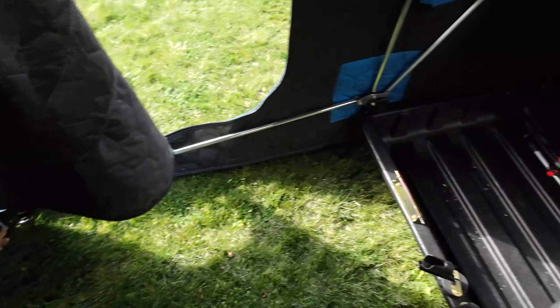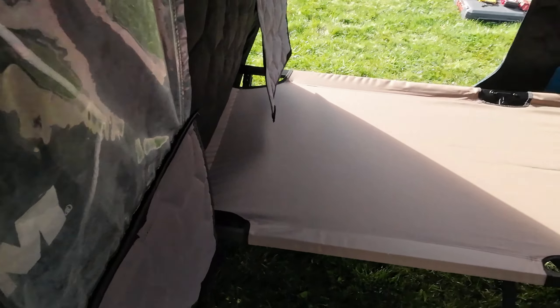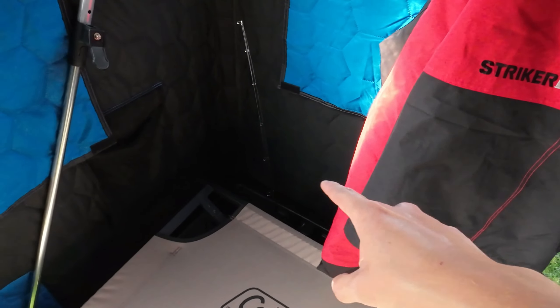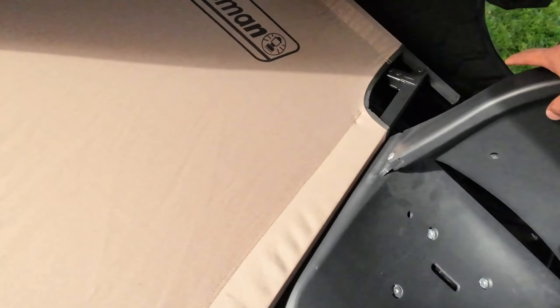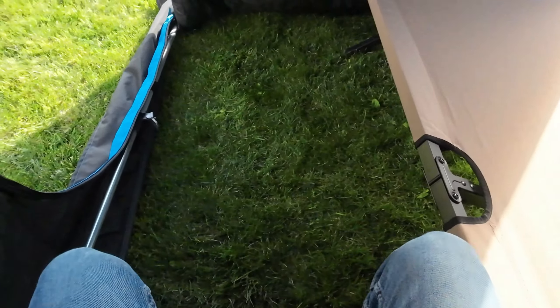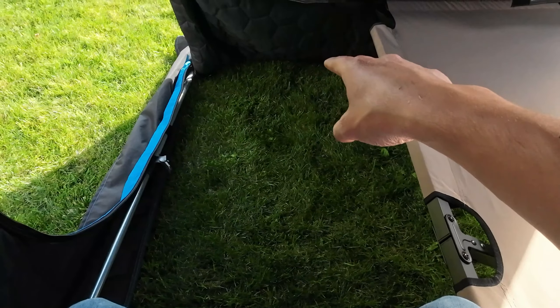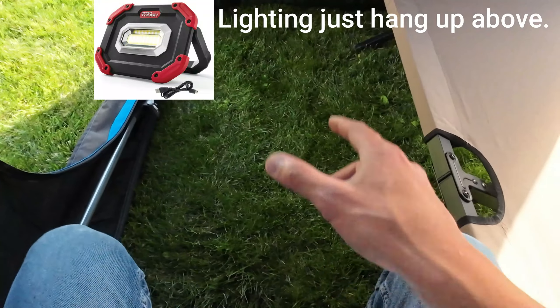To anchor down the front side, I got some of these wrap-it straps — just a little velcro strap that connects onto the pole. Then I can anchor down on that side to the inside of the tent and on this side as well, so anchoring them both down keeps the front side from shaking in the wind. It's super steady.